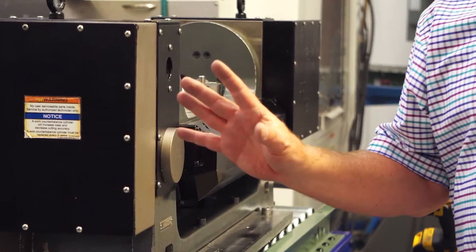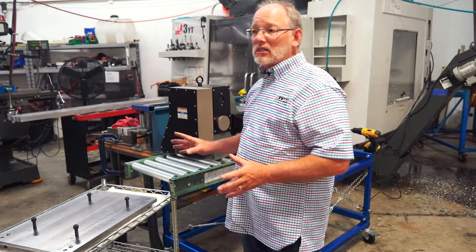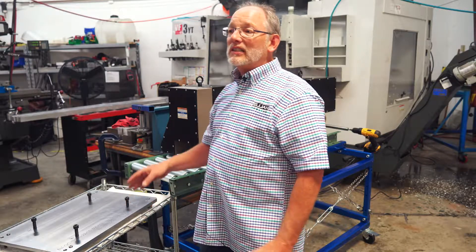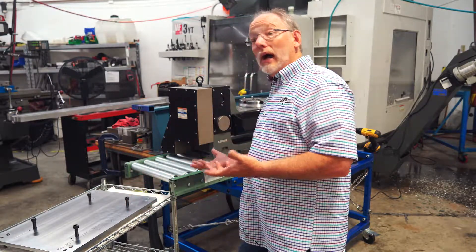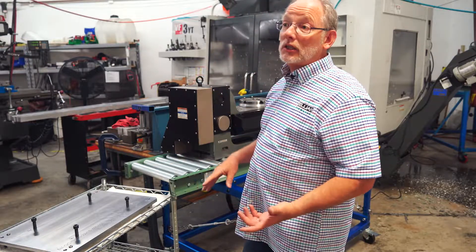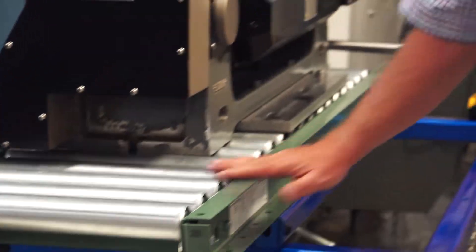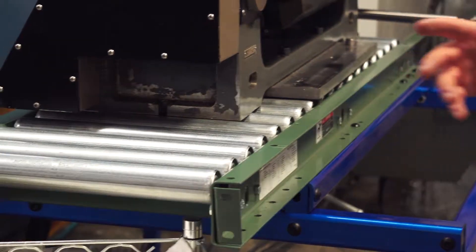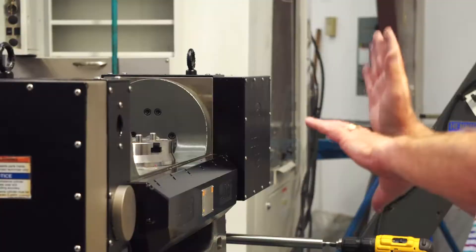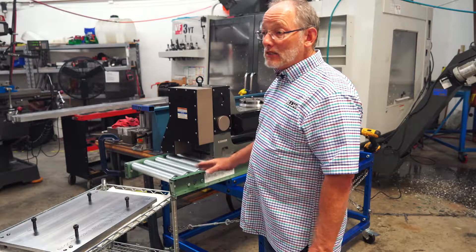Three minutes eight seconds to do this quick change — but what if it takes you a half an hour to get the trunnion onto the machine? That's what this is about. This loading cart is a really great idea because all you do is roll it up to the side of the machine and push the trunnion onto the machine bed.